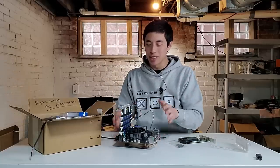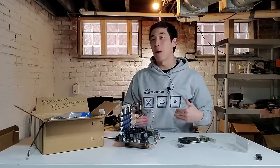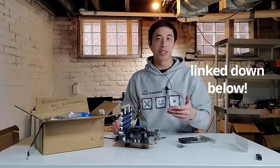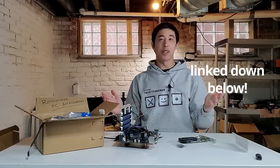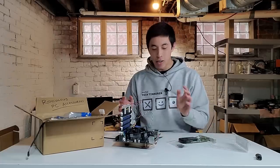Now that our RGB RAM is installed, before we jump to the next ridiculous PC accessory, I want to let you know that Mr. Yeaster merchandise is now available on my website mrgeester.com. If you're looking for something to wear during your next tech tinkering adventure, feel free to jump over there to grab a t-shirt or a sweatshirt.